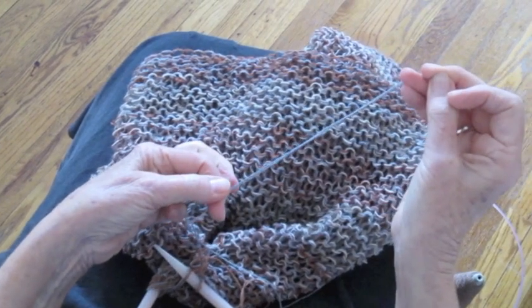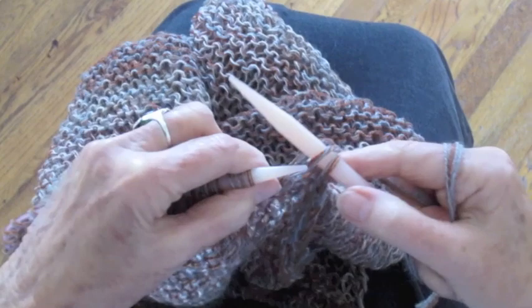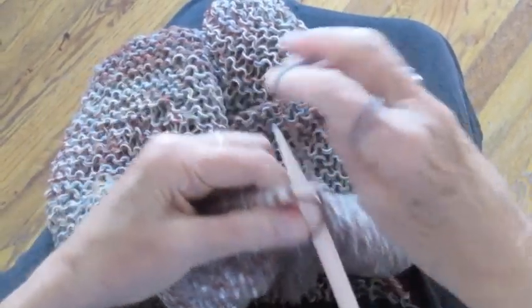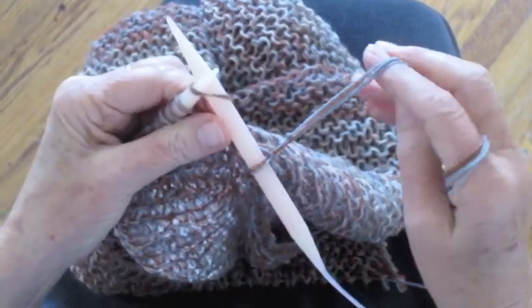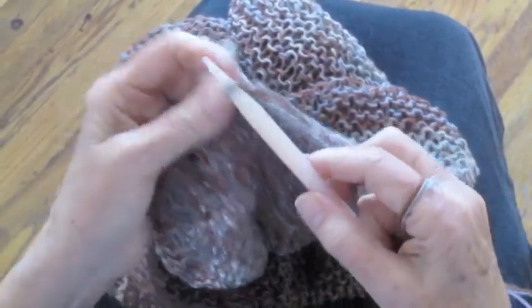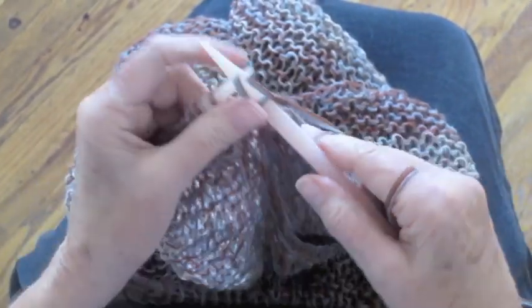So there we go. And now I'm going to just bind off. Take your thread and continue binding off. When you come to that knot — which I've just come to — make sure you have all the threads together. It's not going to make a big difference as you're binding off anyway.